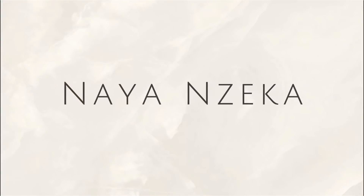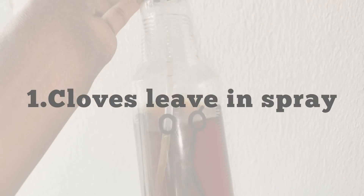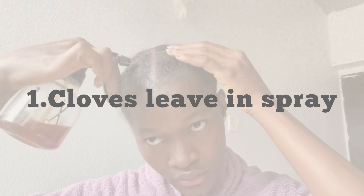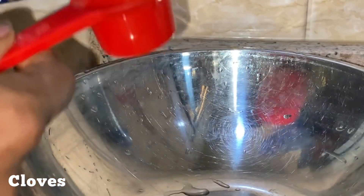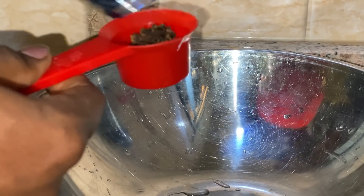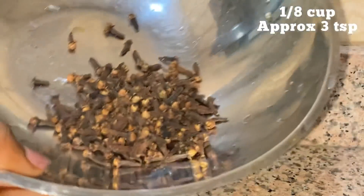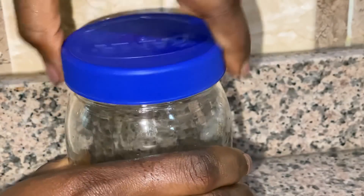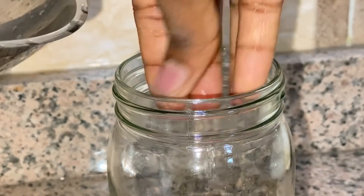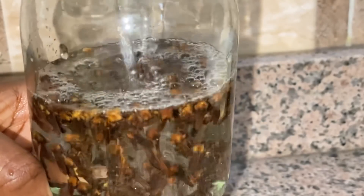The first clove treatment I'll be making is a leave-in spray. What you need is your cloves — measure out about one eighth cup, probably three tablespoons of cloves. After washing them, put that into a jar. Make sure your jar has a lid. Then add one cup of water to it.